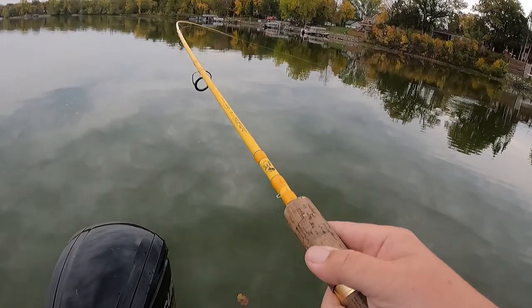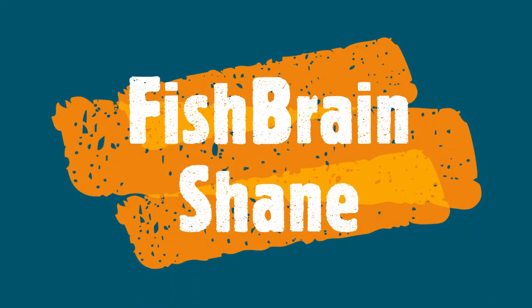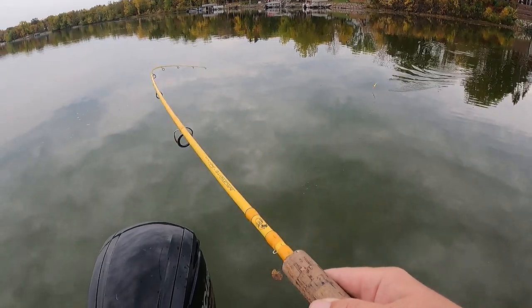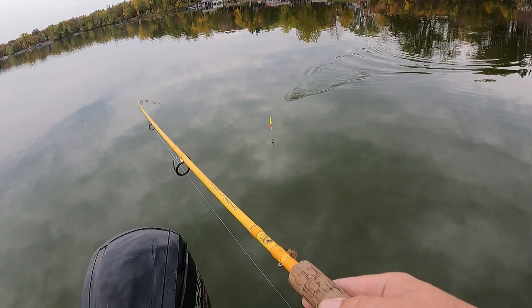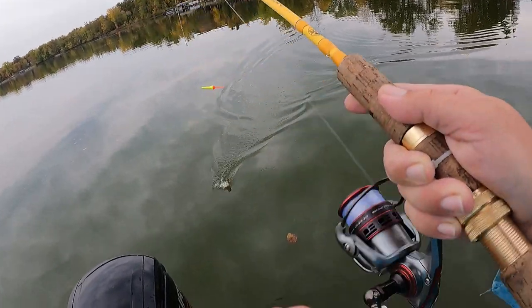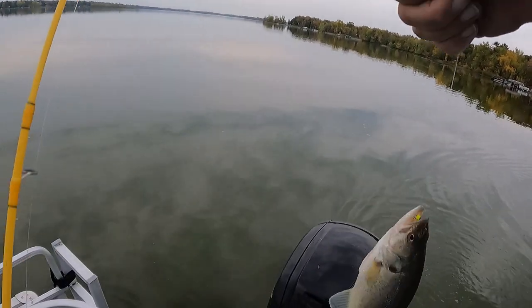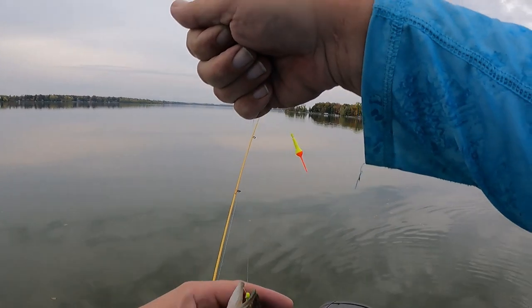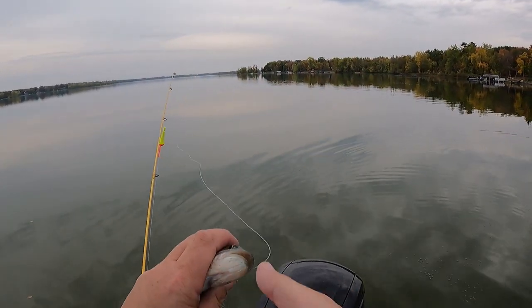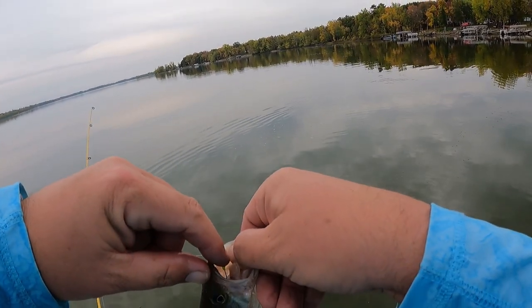Now I got it. What is it? It's a jumper, whatever it is. Is it a small bass? Is it a crappie? It seems like a bass - yeah, it was kind of jumping right away. Check that out, not a bad little first fish right? Lily bassin'!